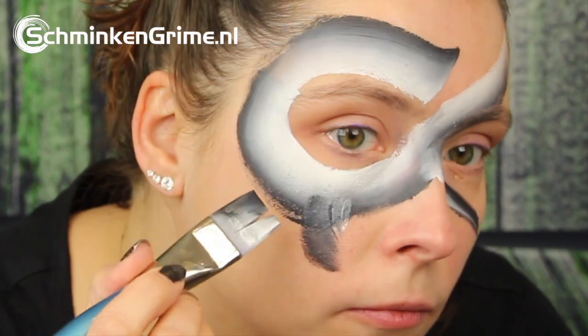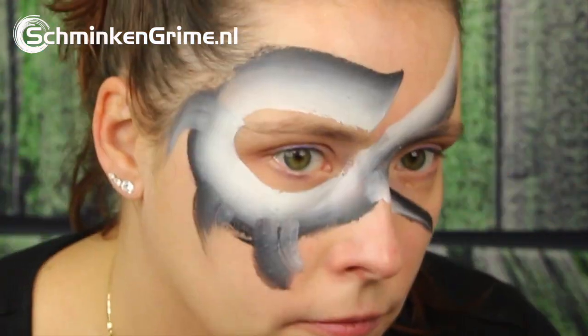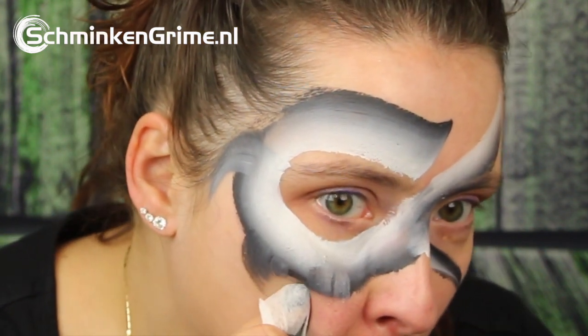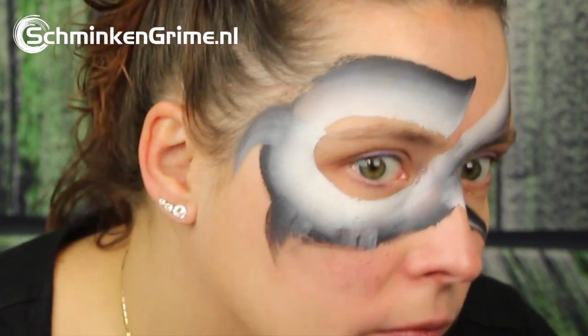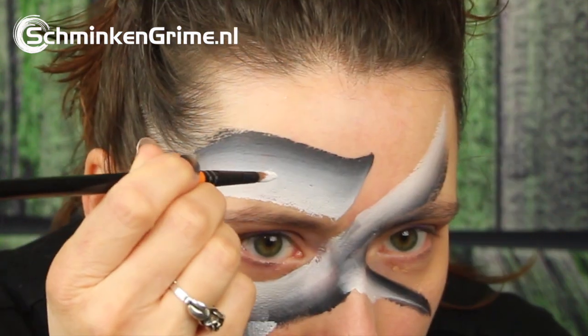These are the fins. The bottom one wasn't really what Simone wanted, so she's just getting a baby wipe and removing it to make the shape again. That is the wonderful thing about face paint — you can touch up.